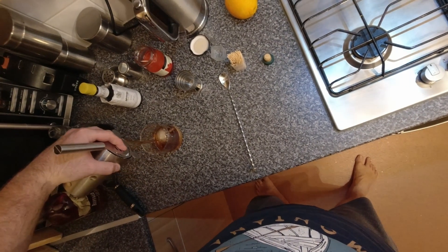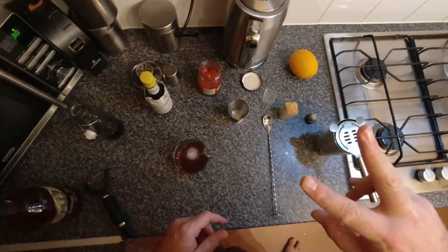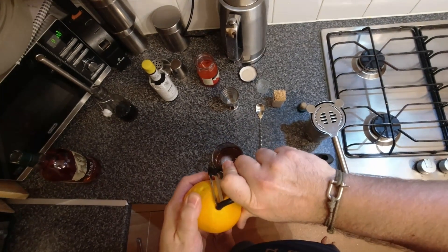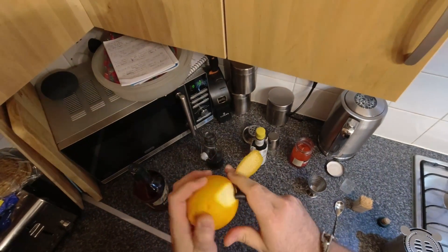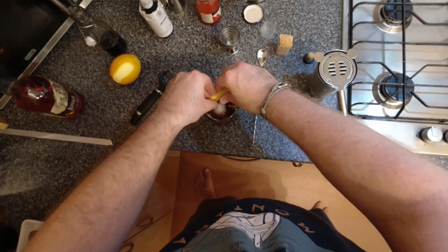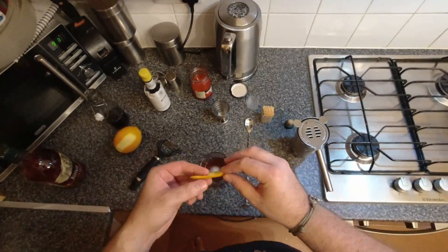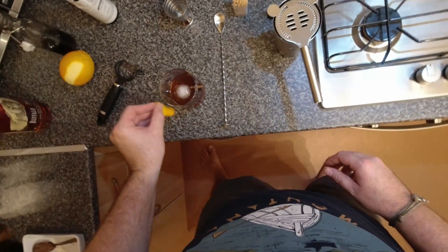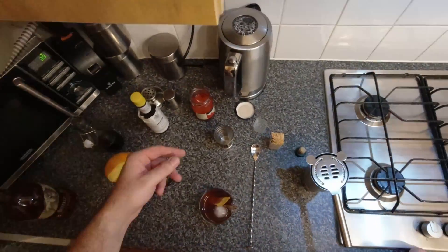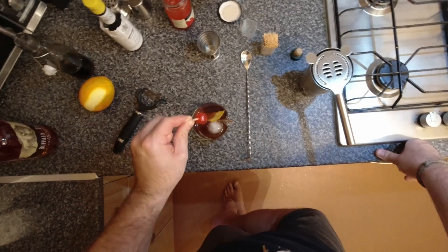Strain it into your rocks glass over the ice. Now, two traditional garnishes for an Old-Fashioned. One is orange zest — a bit of orange peel — but you want to fold it back on itself over the top of the glass; you'll see a cloud of juice spray out, which is called expressing the oils. It's a fancy cocktail thing but it actually does make a difference — rub it around the rim of the glass too. The other main traditional garnish is a cocktail cherry on a cocktail stick.